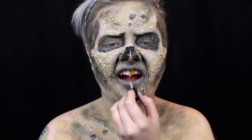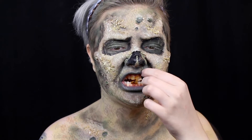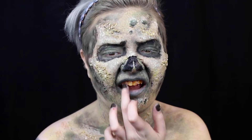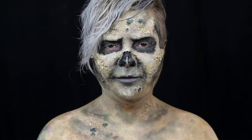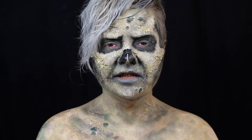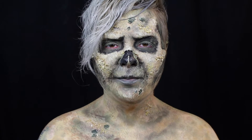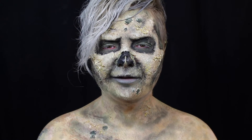I complete the look with nicotine and red tooth stains. Thank you so much for watching another day of It's Gotta Be Halloween. If there's anything specific that you would like to see during It's Gotta Be Halloween, let me know in the comments. I hope you have a great rest of your day and I will see you tomorrow. Bye guys!